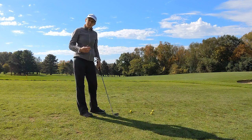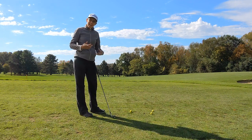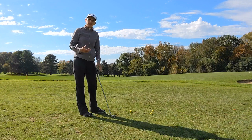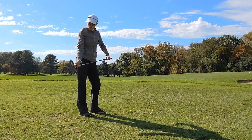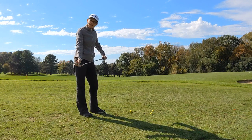Now both of those drills just give me enough feedback that I can change my technique and make an adaptation, so that instead of the strike sneaking towards the heel of my club I can get it more in the center.